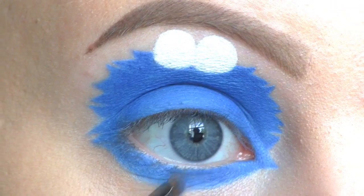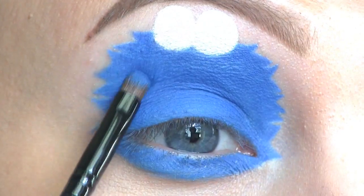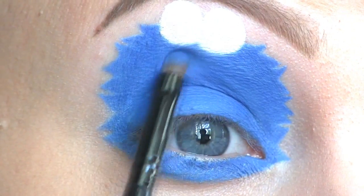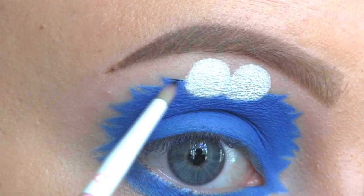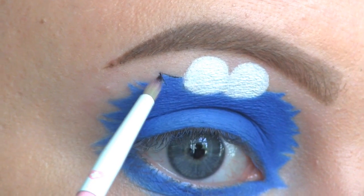Then I'm packing on some more of that blue with a small shader brush. I'm doing all of the outlining with the L'Oreal Super Liner in Carbon Gloss.